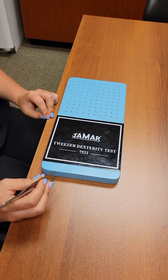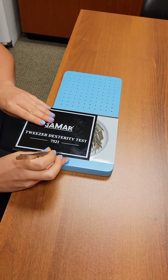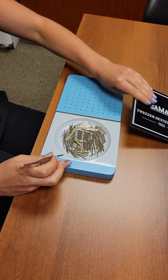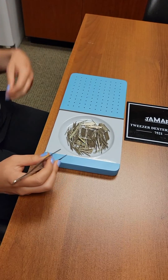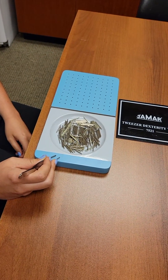Today we're going to go through the JAMR Tweezer Dexterity Test — your test might say O'Connor. This is an older test so it's going to say the JAMR. We're going to test my student's right hand for dexterity.